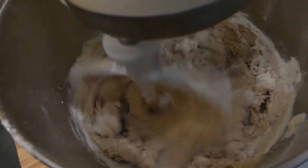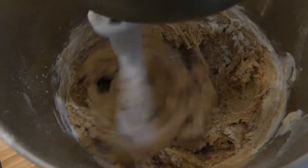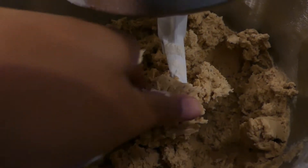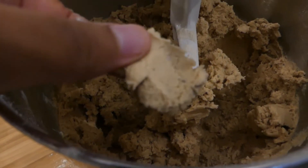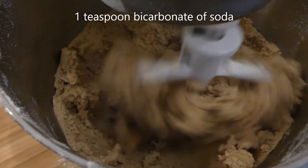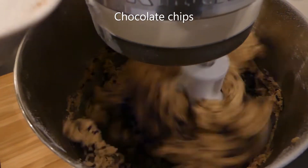Add in your flour and you want to get a texture as it mixes in that looks sort of like this — I will give you a shot of that. Just keep adding the flour in slowly, and if you're mixing by hand just keep mixing it in. This is the sort of texture you're looking for: it holds together but it's not too thick or thin.